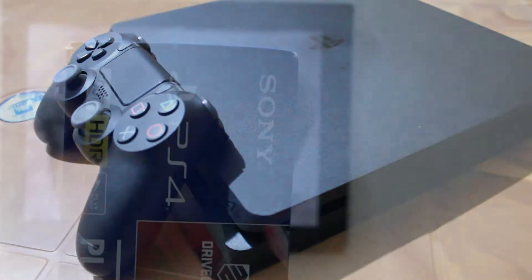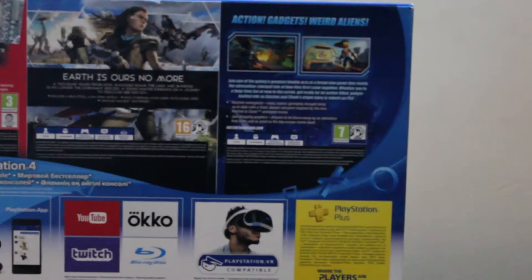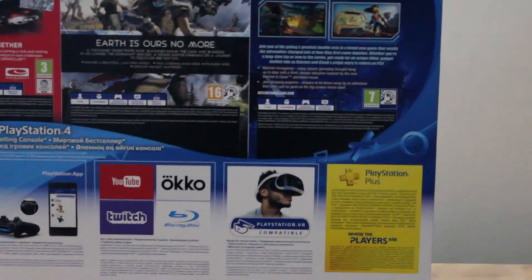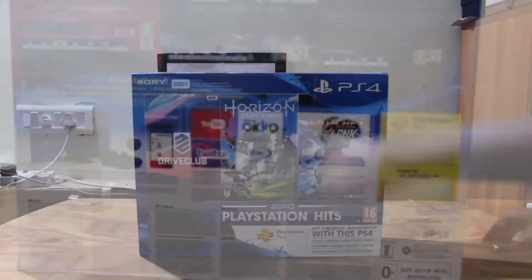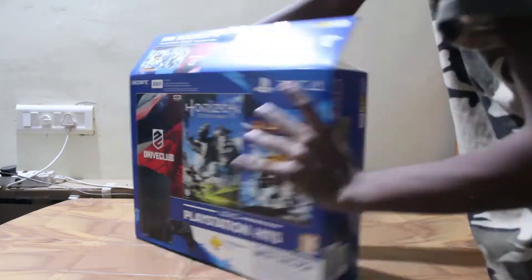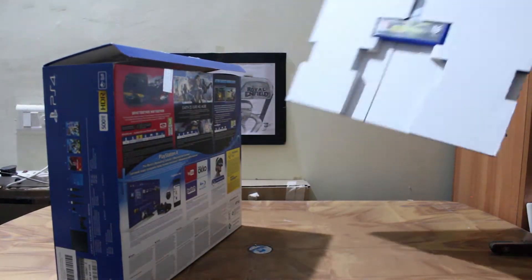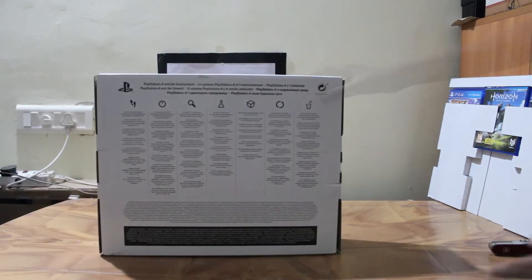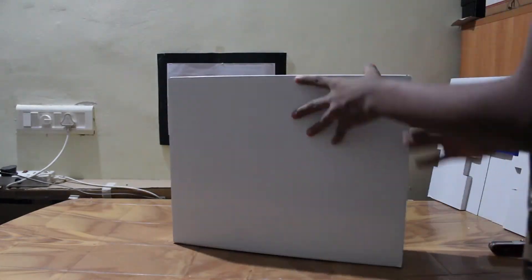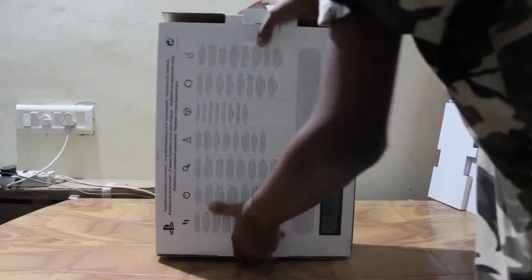The one I have here is the triple game 500 gig base variant with Drive Club, Horizon Zero Dawn, and Ratchet & Clank. The box outside has references to the newly improved media station features and PlayStation VR capability. Opening the box, we have an envelope with three physical exclusives bundled in, right next to another bigger white box — this is way better than what you used to get on the PS3.